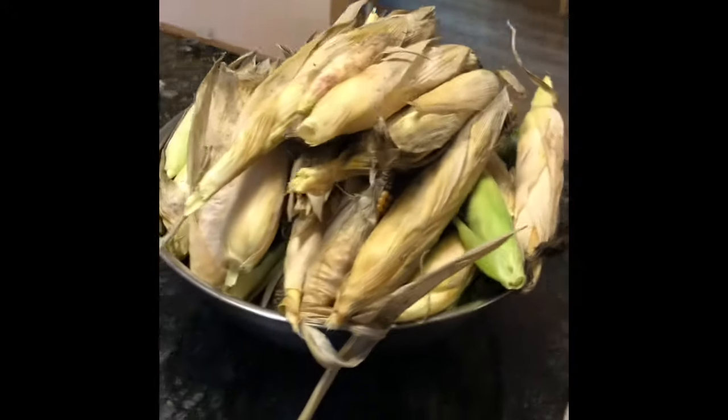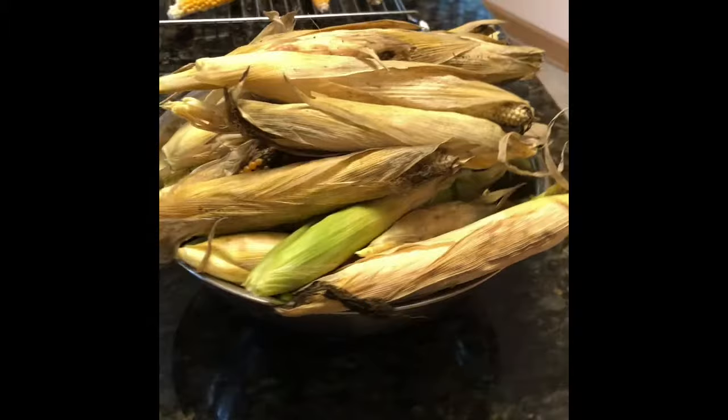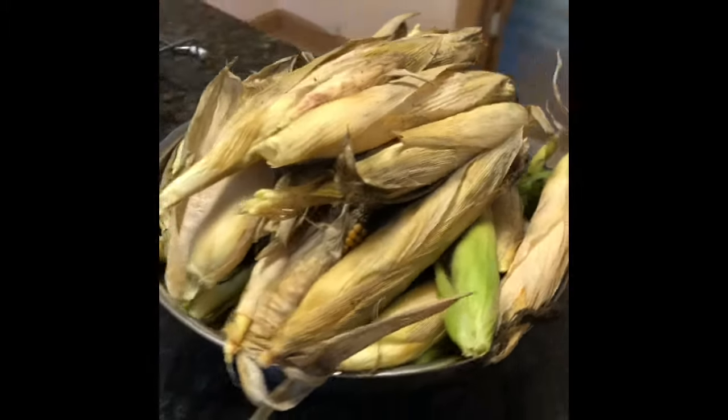Next came the first start of the drying process. We had to remove the husks from all of the cobs of corn. The goal was to keep the husks attached at the end of the cob so we could tie them together later on for drying.